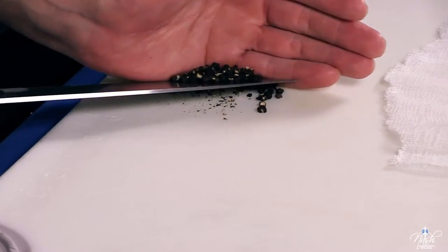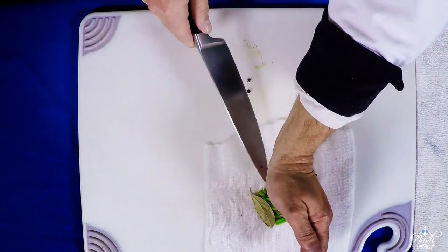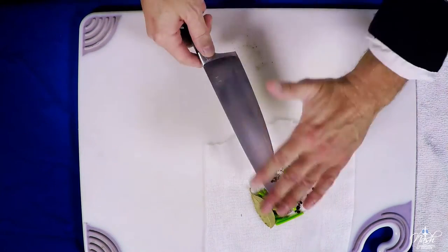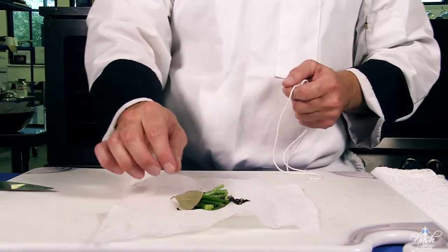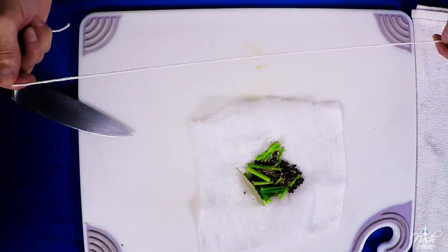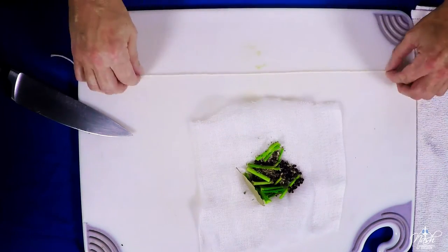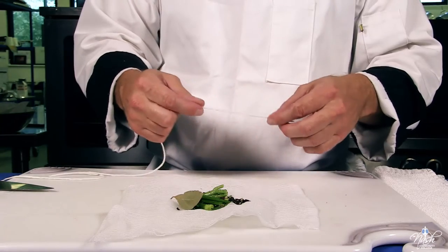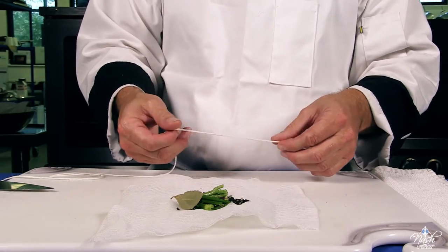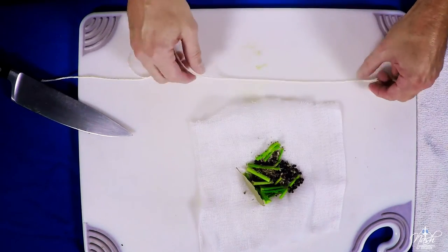While my peppercorns are cracked and open I will proceed to put them inside my sachet bag. This is our final sachet bag — we have our peppercorns, bay leaf, and thyme. If you're using fresh thyme, a couple of sprigs should be just fine. I use butter twine — it's made out of 100% cotton. It will not modify the flavor of anything you put it in. I don't like to use plastic or anything like that; butcher twine works completely fine.